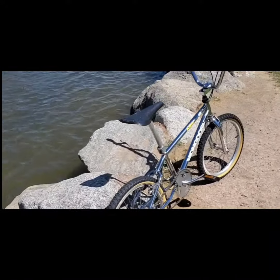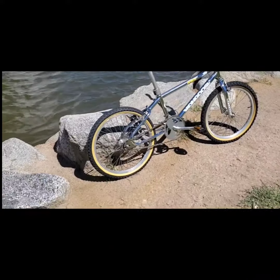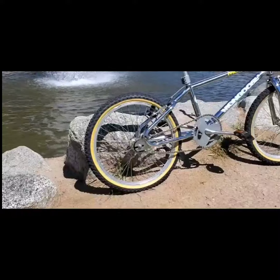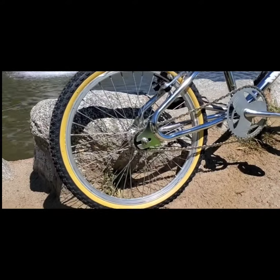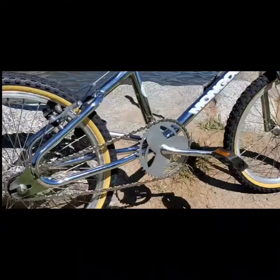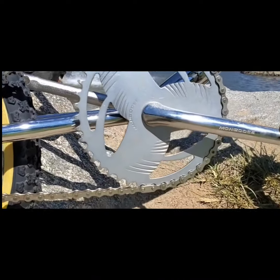Other than that, everything is original on this bike. I always wanted a loop tail Mongoose, and here it is. It is definitely one of my favorites as of today and it's gonna be a keeper.